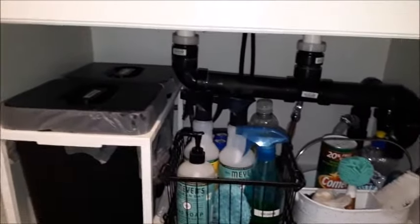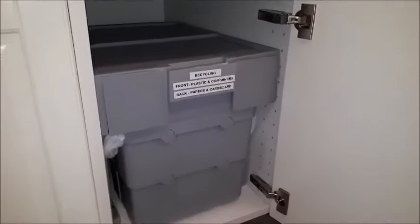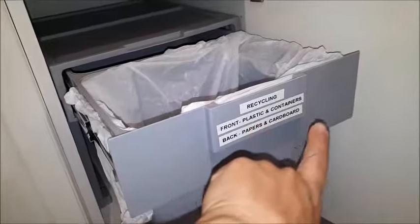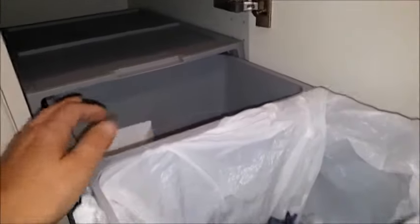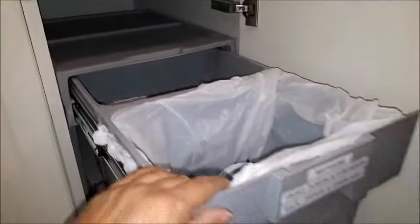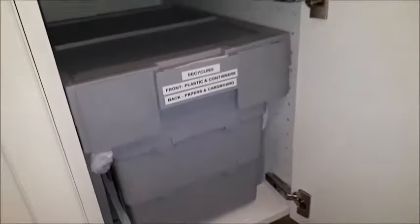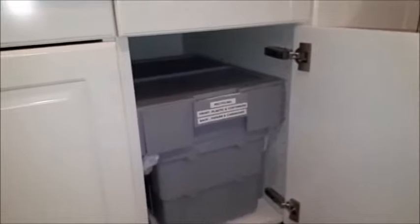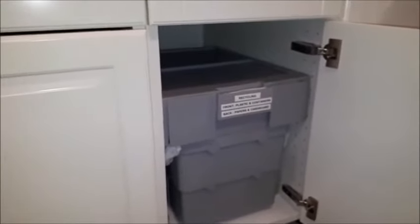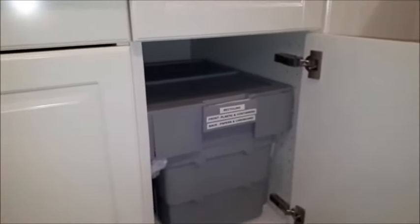This is the second section: I have these pull-out bins just for recycling. The front bin is labeled for plastic and containers, and the back one is for paper and cardboard. They have handles so I can just pick them up and take them out to the big blue bins at the end of the driveway. When I'm feeling lazy and don't want to run out for just one little thing, I'll use these and at least once a week they go out.